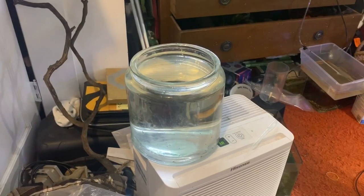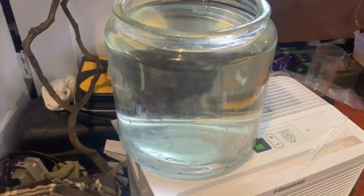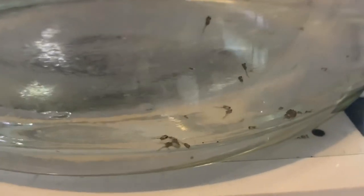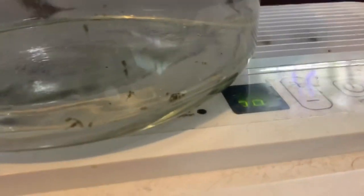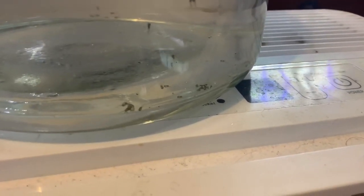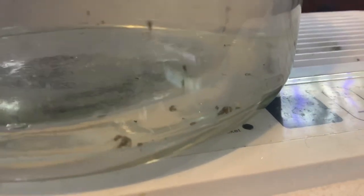After the eggs are fertilized, it'll take about three days for them to hatch. After they hatch they become what's known as wigglers, and as you can see here these guys are wigglers — they're not free swimming yet. That's at about 78 to 82 degrees; on the warmer side they'll hatch faster, colder they'll take a little longer. But they will start wiggling around, though they're not yet free swimming.